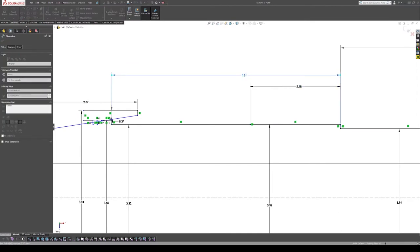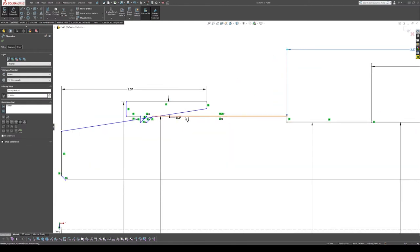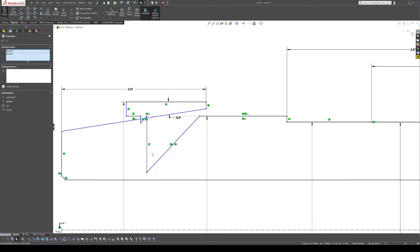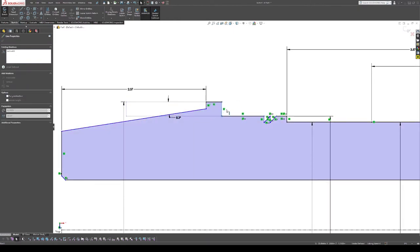That was just whatever room they had to work with. And the last dimension is 3.568 inches. Now things are looking a little weird, so we're going to set those lines horizontal and fix that.